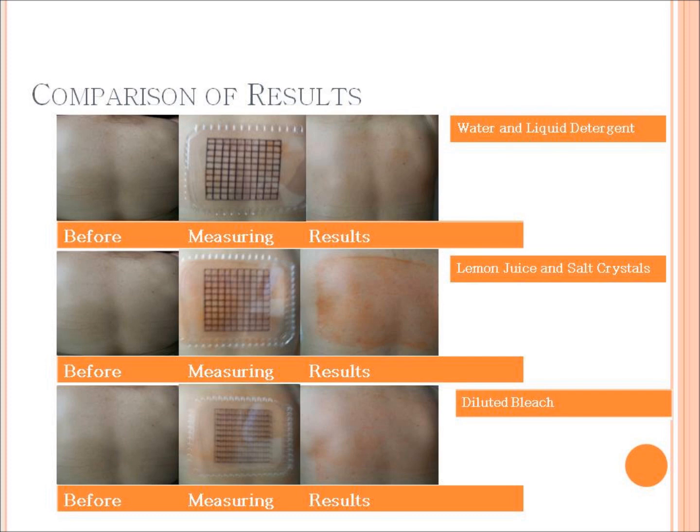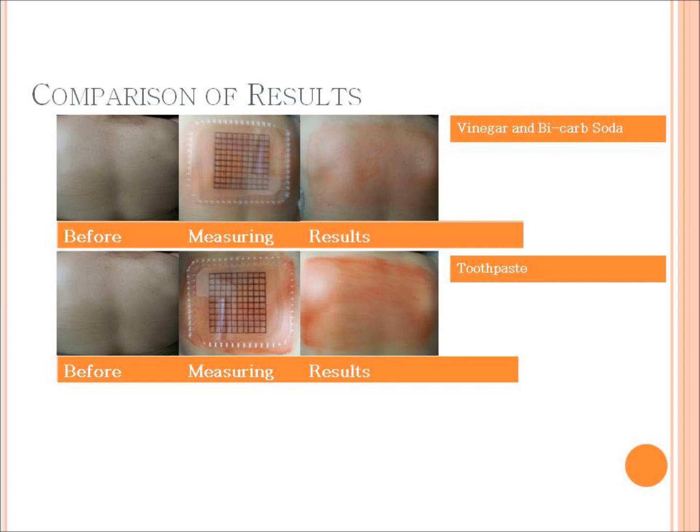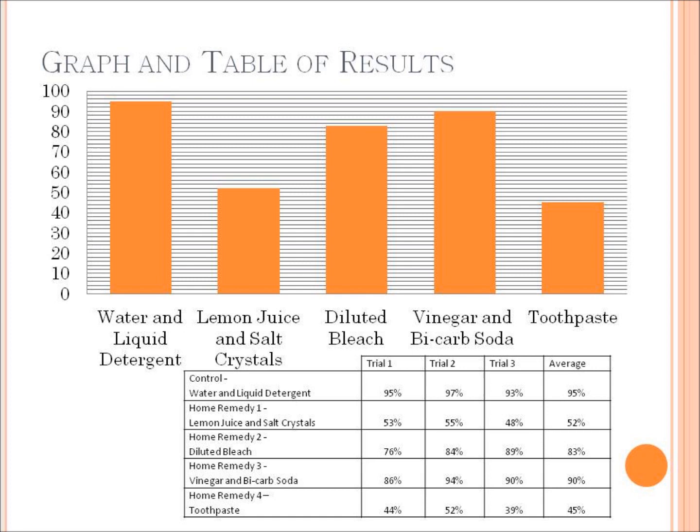The following slides show before, during and after shots of each solution. As you can see, it's a bar graph because we are dealing with one continuous variable — the total percentage of how much is removed, which is the dependent variable — and the independent variable, the different methods of removal, is on the bottom axis. The graph displays the averages, calculated by adding the three trials together and dividing by the number of trials.